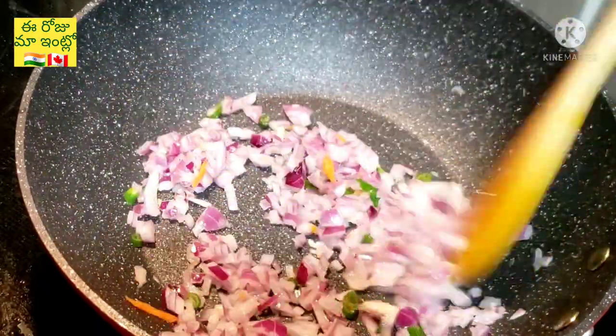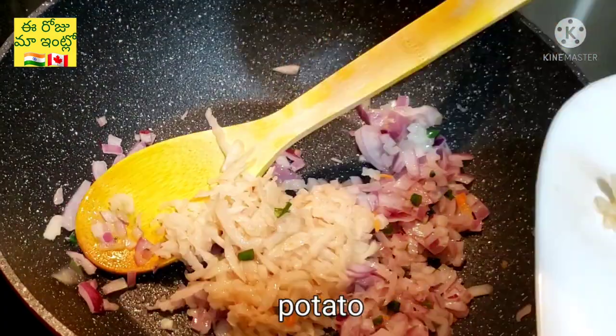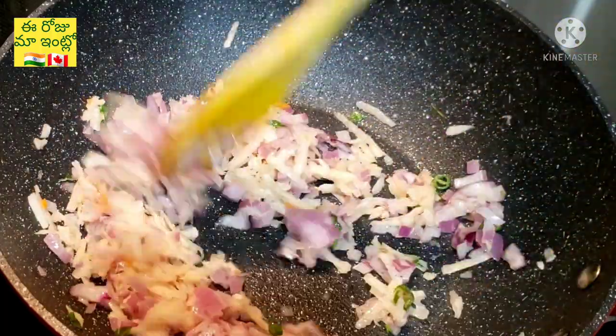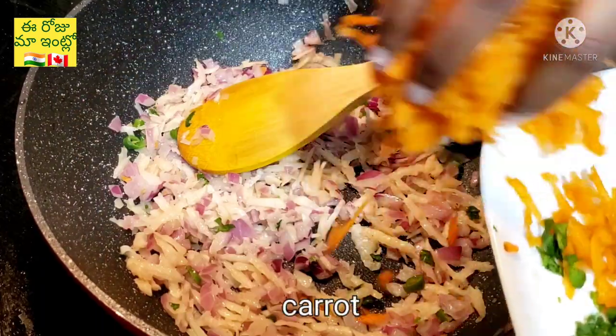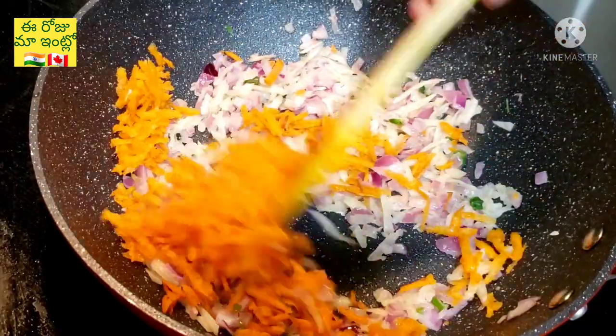We start by adding the onions to the pan, then we add the potatoes and carrots. Let's add the carrots now.